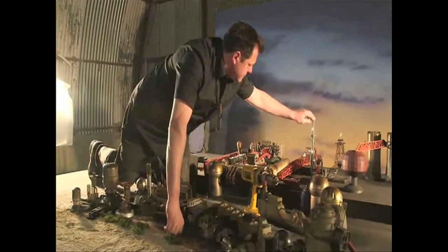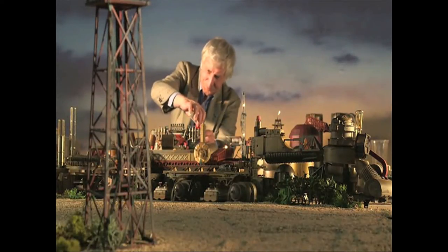You'll notice it's a film camera — I'll come to that in a moment. To give you an idea of the scale, those lights there are Christmas tree lights.